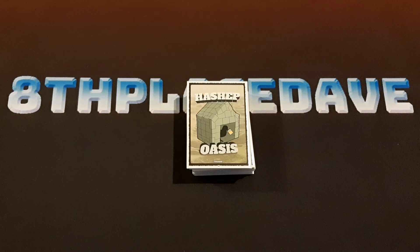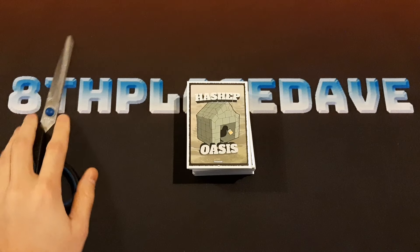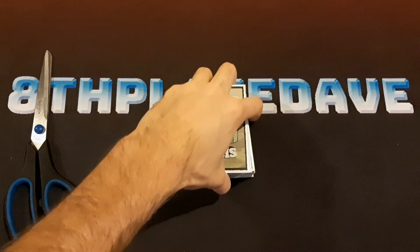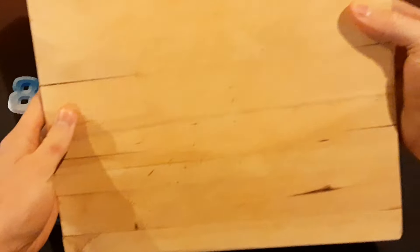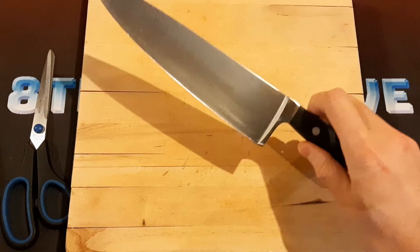There are just a few more things we're going to need. We'll also need a pair of scissors, like this one — we'll set this off to the side for later. Also, we'll need a cutting board, like this, and also a knife, like this one.